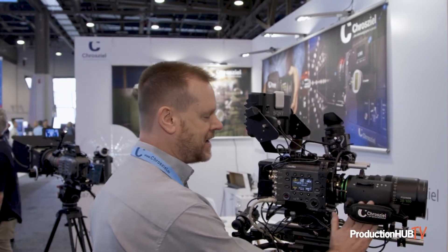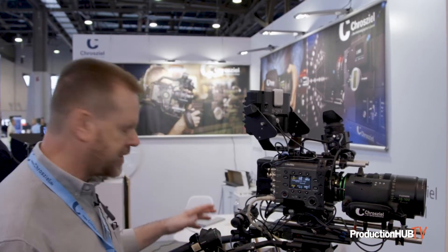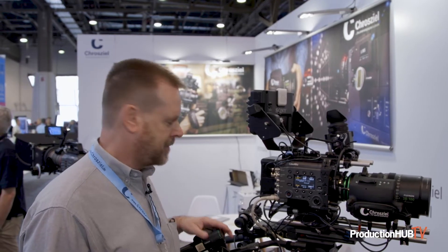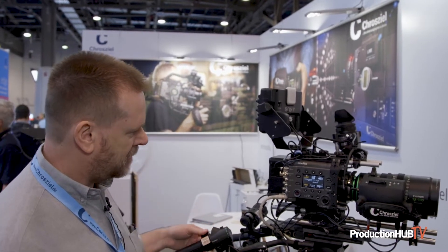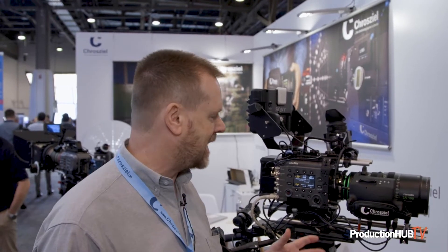You can use it handheld for run and gun. You can also hook it up with traditional zoom and focus demands, so it will work there like so. For a remote multi-cam setup, you can use an RCP with fiber optic cables to control this lens from a truck outside the venue — for event recording and broadcast.